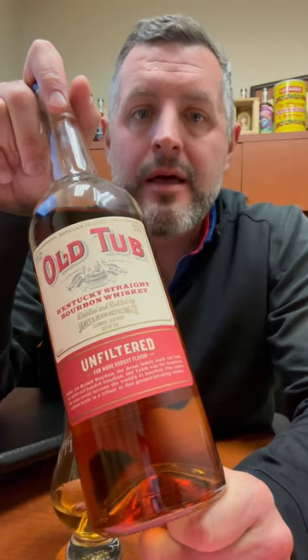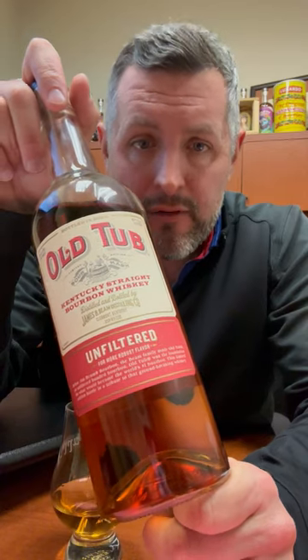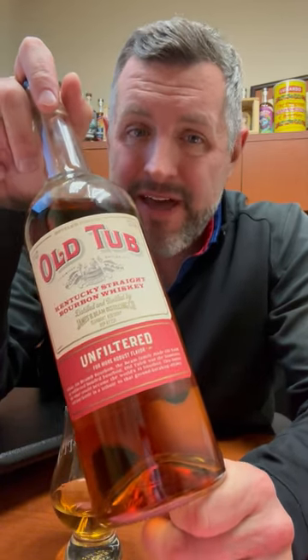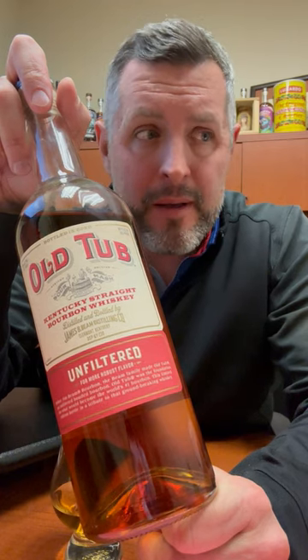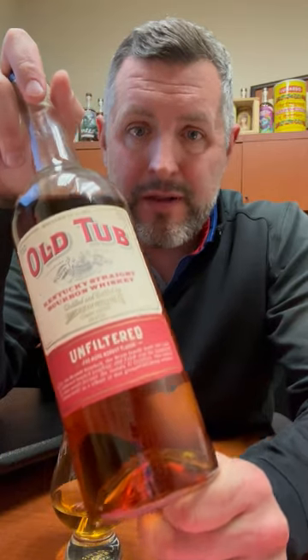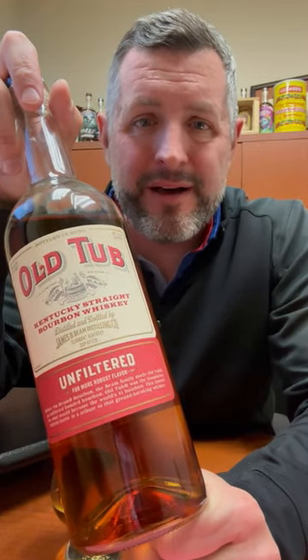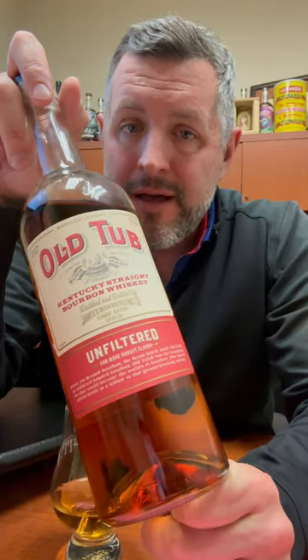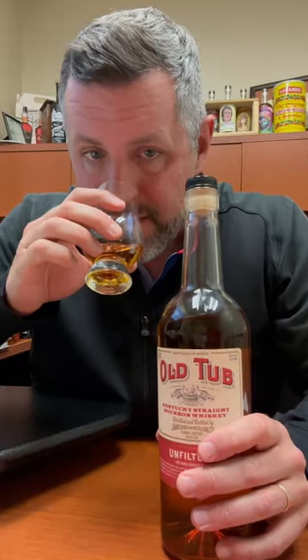Grab as many cases of Old Tub as you can possibly get, because we will never ever get this deal again. Think there's about 300 bottles or so of bourbon in a barrel — buy a used barrel, spend three grand on some Old Tub, and you've got yourself a full barrel of bourbon right there. I would not hesitate to go run out and buy as many of these as possible, because once it's gone it's gone.